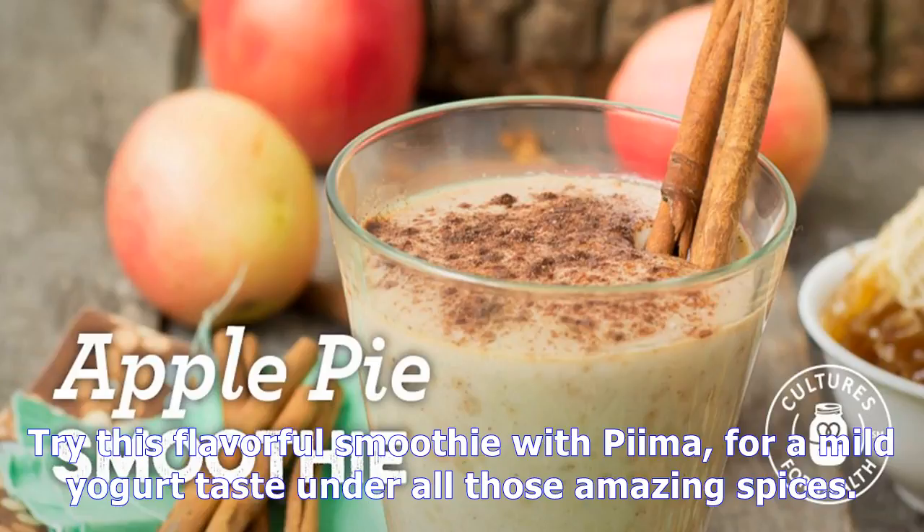Try this flavorful smoothie with P.I.I.M.A. — a mild yogurt taste under all those amazing spices.